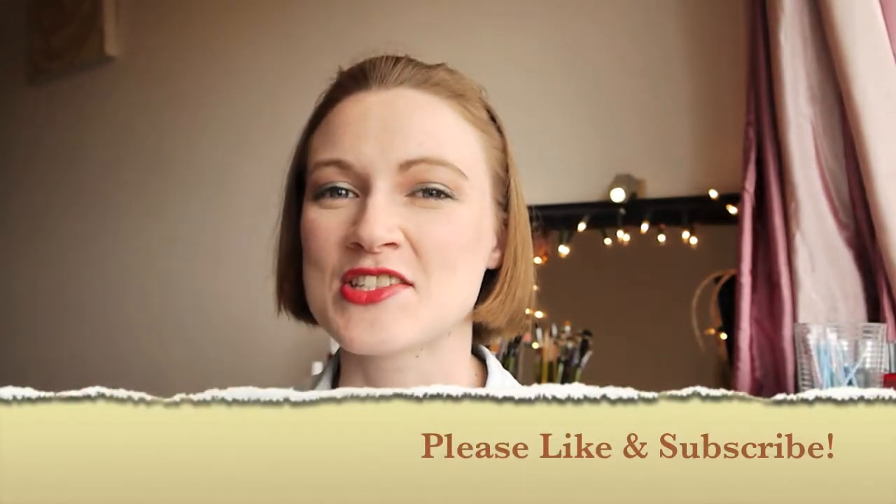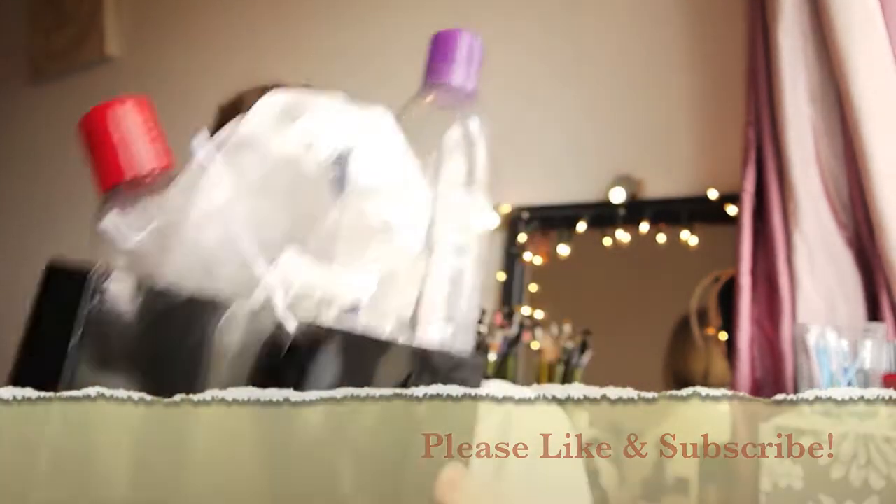Hi and welcome back. Today I'm going to do an empties video — it's just a whole hodgepodge of random stuff, so I'm just going to get started.